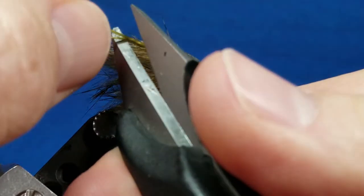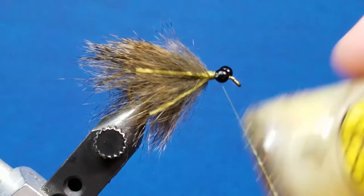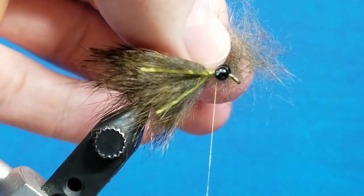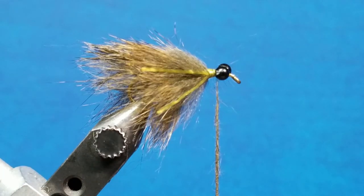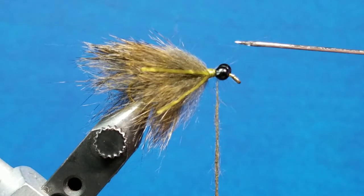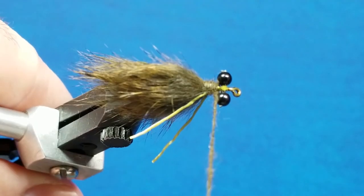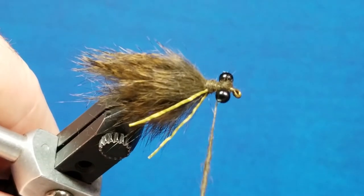Snip those there and those there. For the head on this pattern I'm going to use some of the same pine squirrel fur off of another strip and add a little bit of loon swax to the thread, which makes the dubbing process really easy. I've pulled the fur off the hide and mixed it with my fingers into a nice dubbing. I'll create a basic dubbing rope, and before I lay it down I'm going to take just a touch of zap-a-gap on the back side of the head right in between the eyes. As I bring this up and around, I'll build up the neck first with some nice side-by-side wraps. Once I get to the eyes I'll start making crisscross wraps in between the eyes to build that up and fill it in.